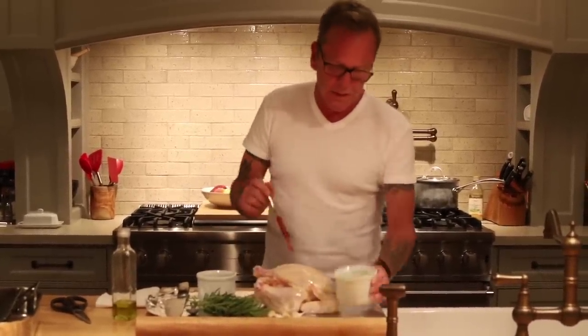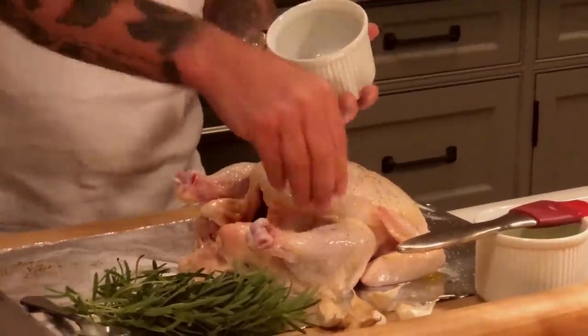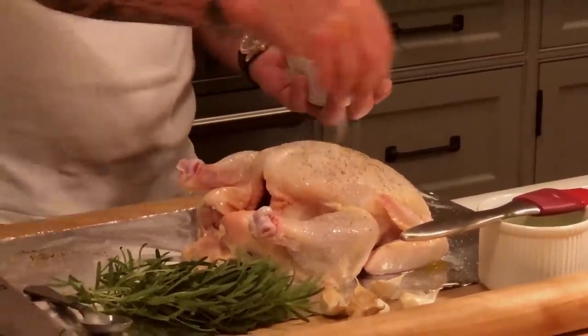I've got a mixture of two tablespoons of salt and one tablespoon of pepper, and I'm going to sprinkle that all over the chicken. That's going to help it really crust up. I'm going to baste it again at about an hour into the cooking.